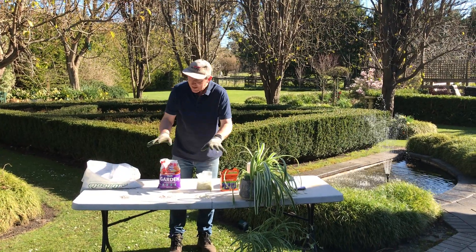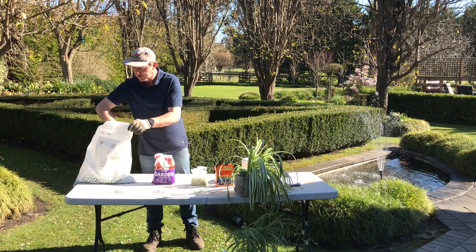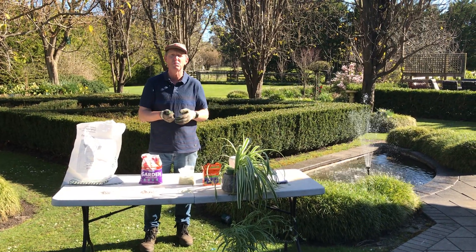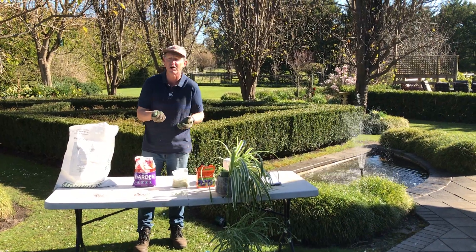So where do you use these different types of fertilisers? With your granulated fertiliser or your slow-release fertiliser, you're going to use that on a plant that you want to perform over a period of time. A really good example of where you could use this type of fertiliser is on a hydrangea.